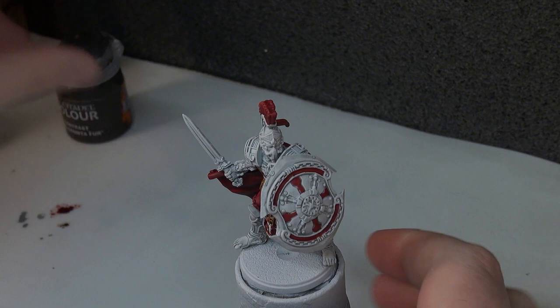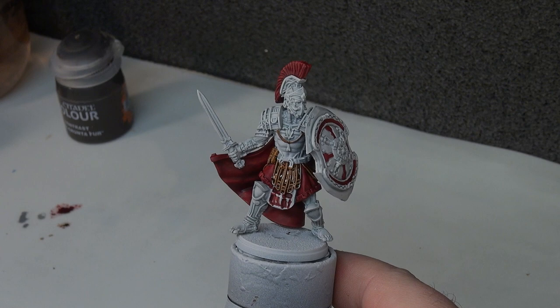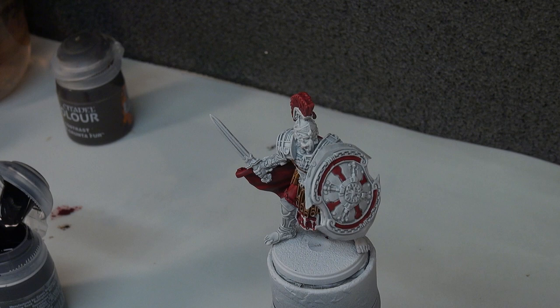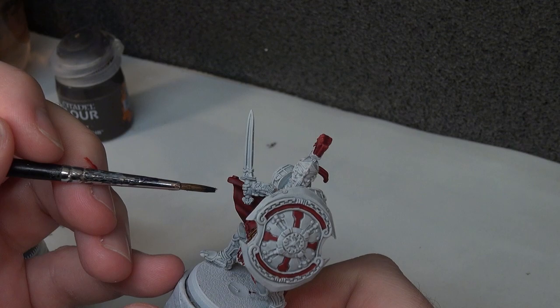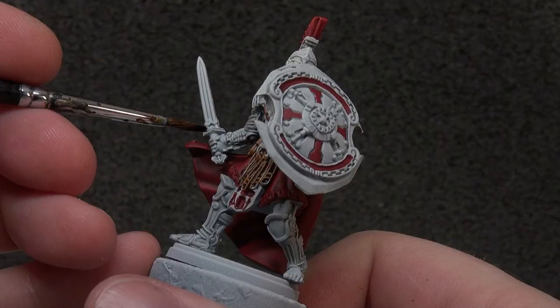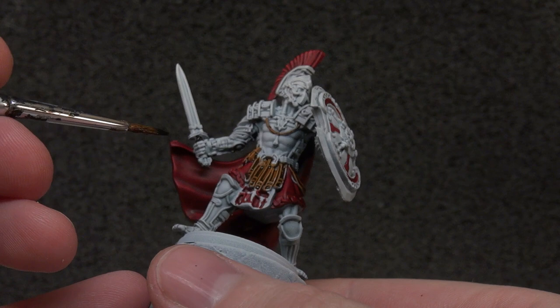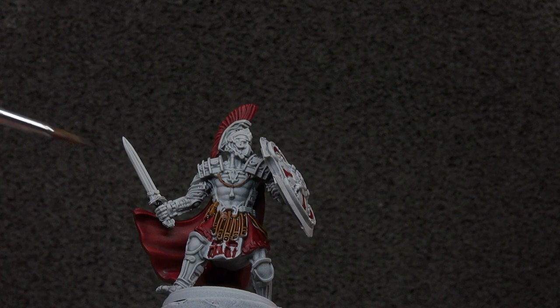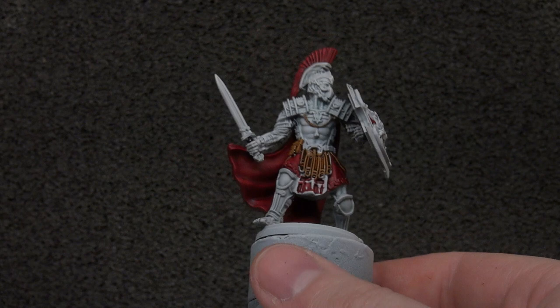The next step is black. There's very little black on this model — we're going to be using Black Legion, and it's basically just going onto the grip of the sword, the gladius. On our hoplites and phalangites it's the colour of the shaft of the weapons, so it may as well remain that here. It would also be for a little trim, but I think I'm going to keep the trim gold on our commander figure so he stands out a bit more. So that's the only black we have.